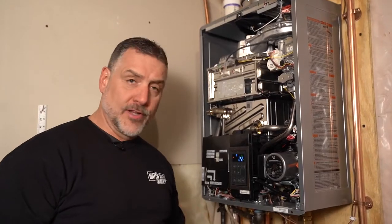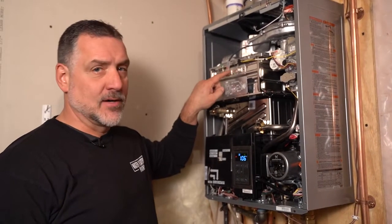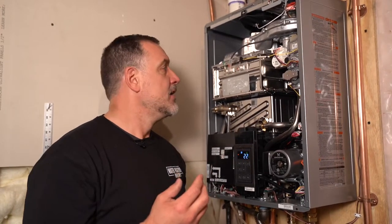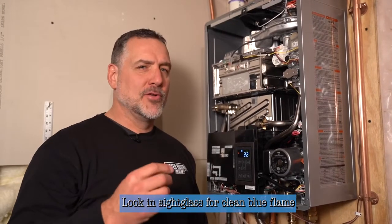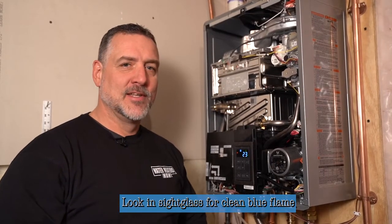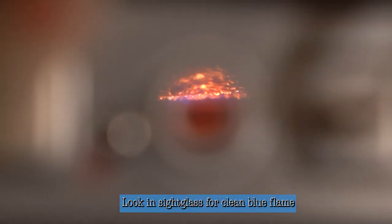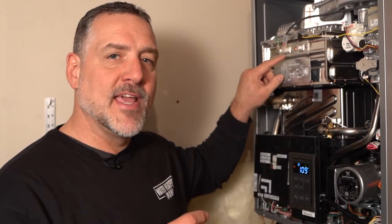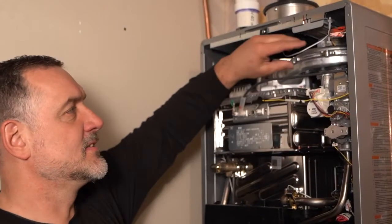Now that we have the front panel off, what we're looking to see is they give you a sight glass here. You'll notice some tubes inside and the tubes are diffusing fire. What you want to see is a very clean blue flame coming out of the flame rod into the heat exchanger area where water is heated as it passes through. In this sight glass, you're looking for a very clean blue flame. The whole heat exchanger area is going to glow orange-red, and that's exactly what you want. But you also want to see blue flame radiating underneath the heat exchanger — that tells you the gas pressure is proper and it's firing exactly the way it should be.